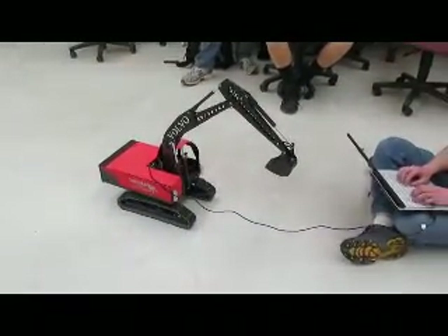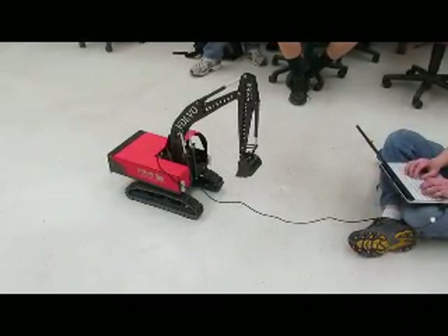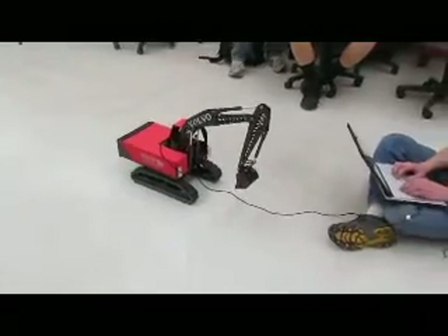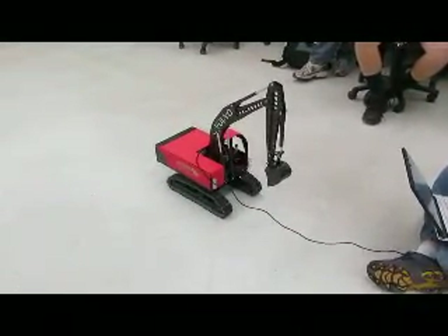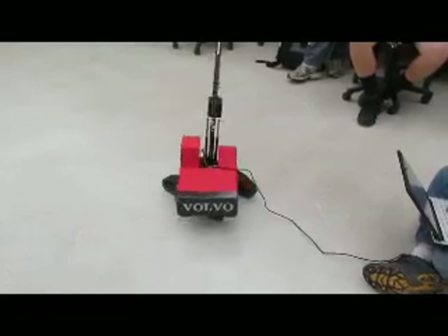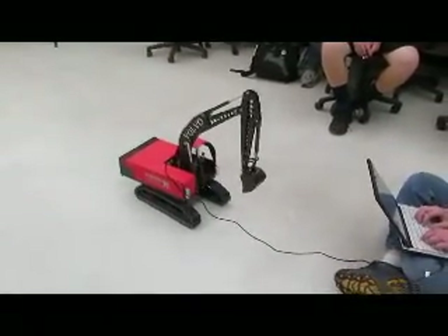We're going to bring it back down. Hold it down. Turn the bucket out. Roll it down. So you can have it voice activated too. Okay, go up. Rotate it back to the left. Yeah, screw it off a little bit. Nice. And bring it back to the right. Keep going, keep going, keep going. You guys could have put a CAT logo on the side and gotten sponsored by them.